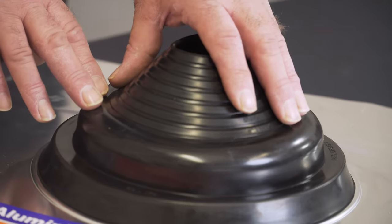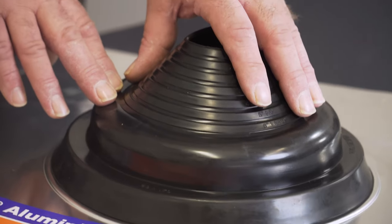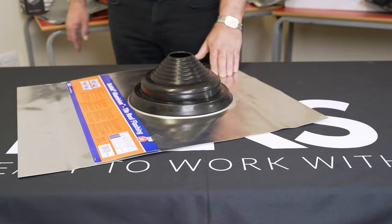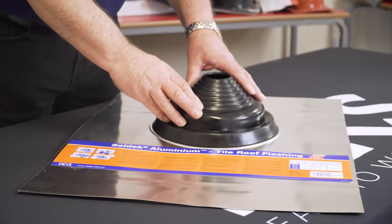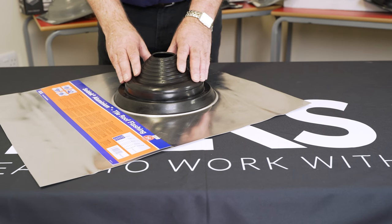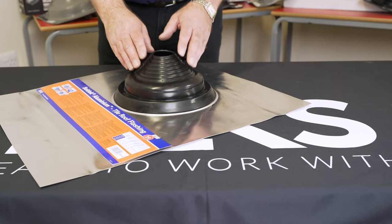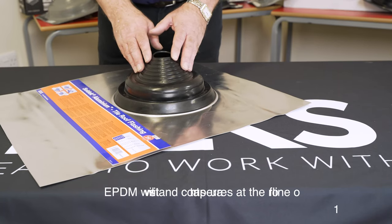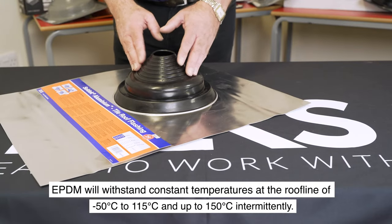Manufactured in black EPDM with a size range of 12 up to 450 millimetre diameter, it won't stain or corrode the solid aluminium. The EPDM cone is also available in silicone, and also in a pitched format of 20 to 45 degrees — so four different types in total. EPDM has a temperature range of up to 150 degrees centigrade and the silicone is up to 250 degrees centigrade. We'll now be showing you how to install this product.